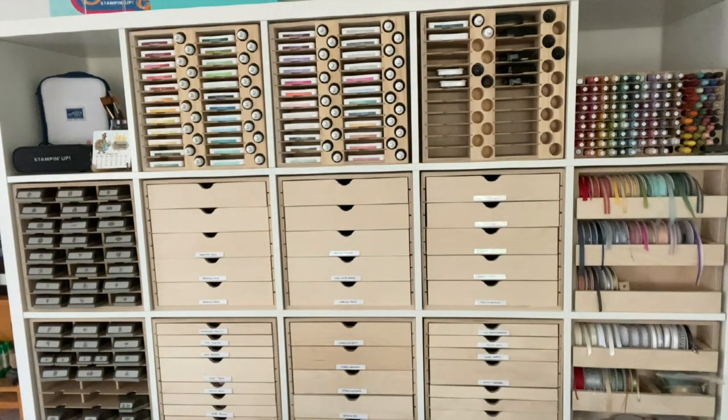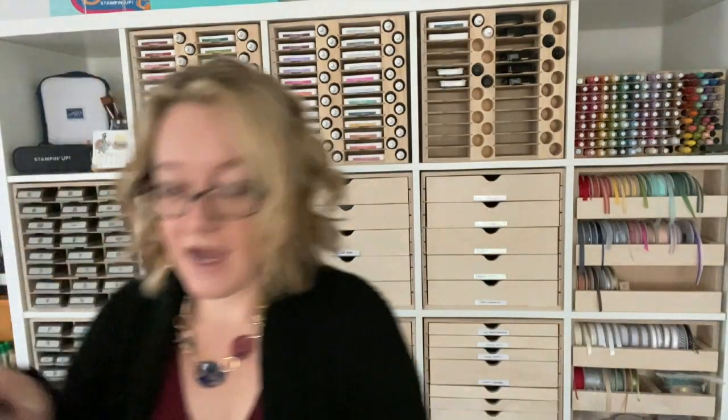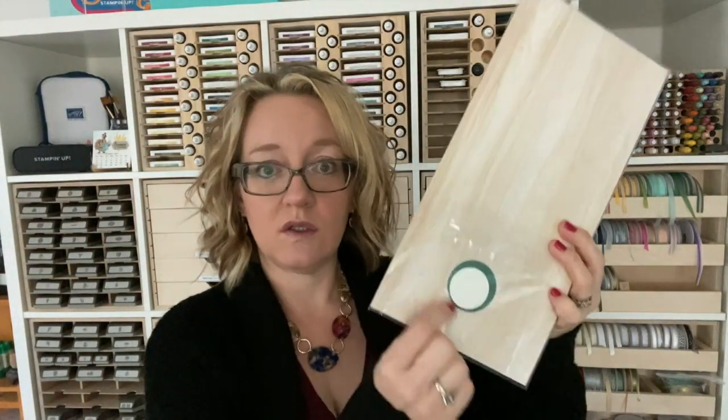Let me grab the project so I can show you. I have all the projects here. That little circle set is going to be used for this box, so you'll need a big sheet of this plus the little circle set, and then you'll just need a scrap piece of whisper white cardstock of any kind for your stamping and coloring. That's that project.